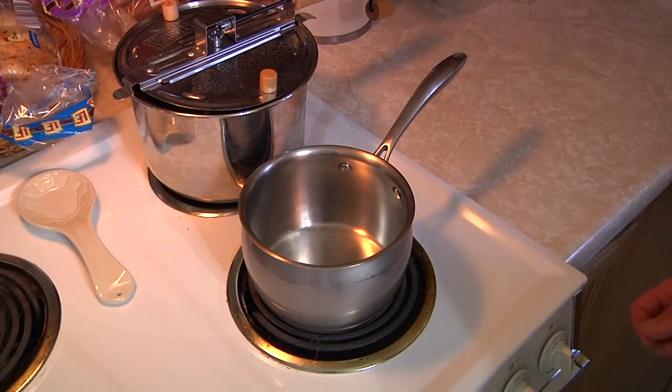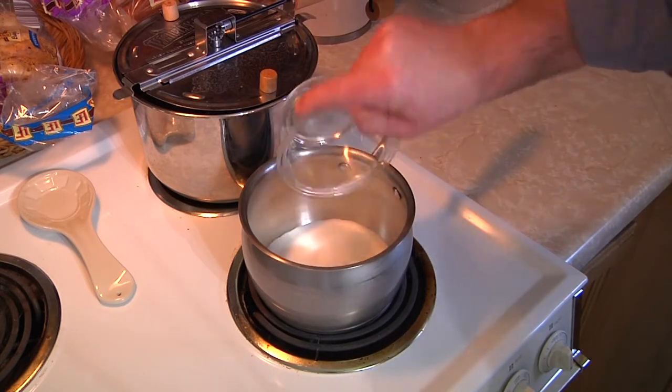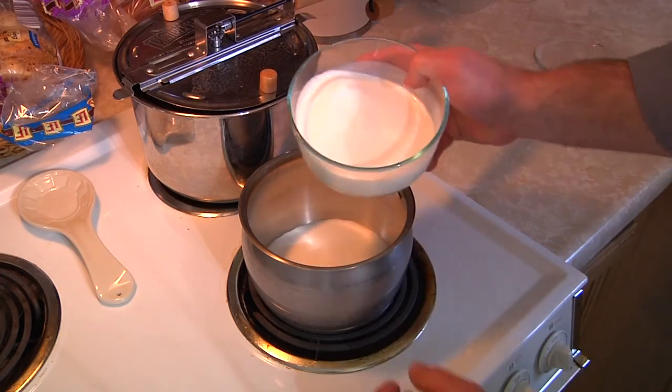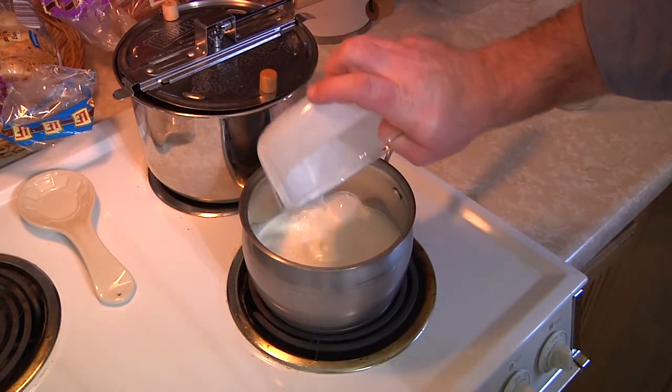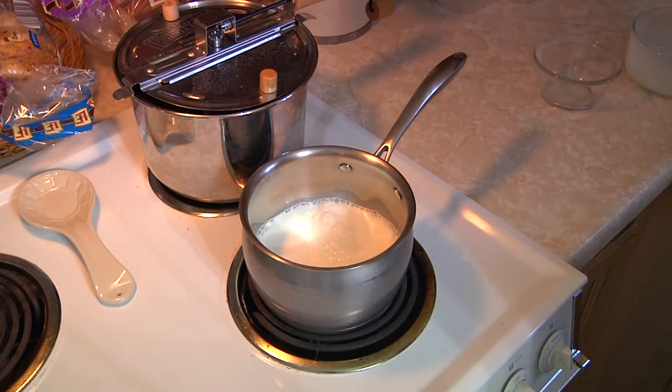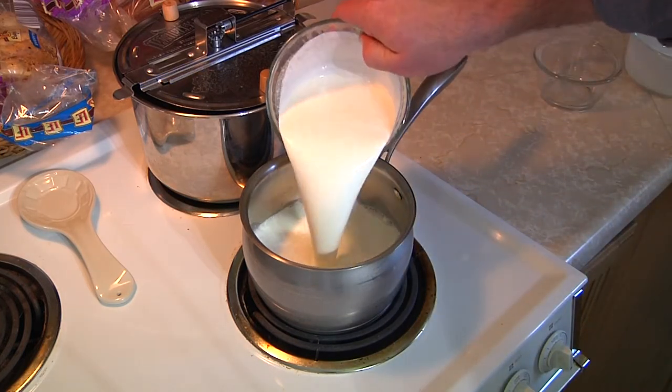So the first thing we do is put everything in the pot on medium heat and heat it up. All you're really trying to do is get the sugar to melt. You don't want to really cook it, you're just trying to get the sugar to melt. Just keep stirring it until it is melted.